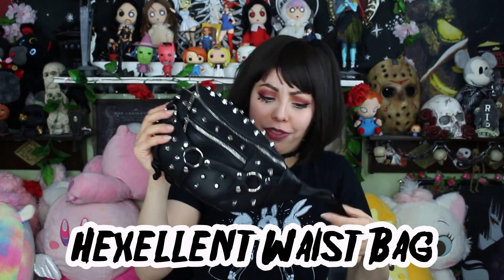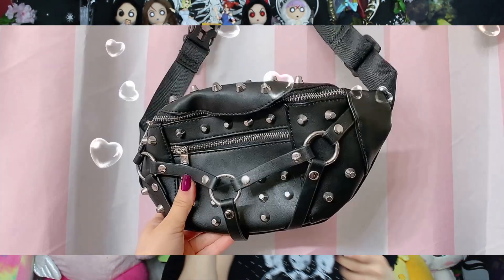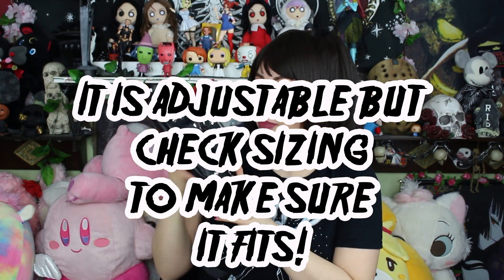Next we have a fanny pack — spiked with studs on it. I actually got this for when I go thrifting or to the bins when I want my hands free. It looks so cool — I kind of wear it like a belt so it looks like a cool accessory. Obviously it's not going to fit much, but that's not really a flaw — it fits my phone and a couple little things like money and cards. It's super easy to have your hands completely free. I also wanted to use this while working out or going on a walk.